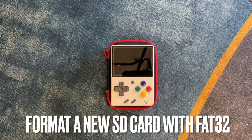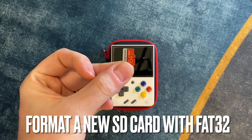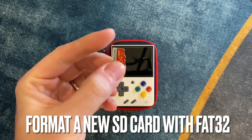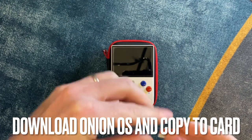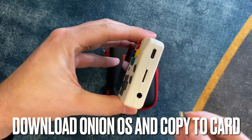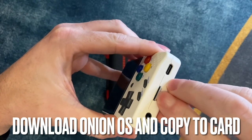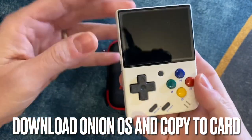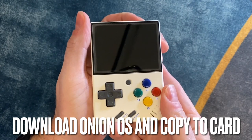With that out of the way, you'll want to format a new micro SD card with FAT32. If it's bigger than 32 gigabytes, you may need to use something like Rufus, which I'll link in the description. Then at your computer, download Onion OS — also linked in the description — unzip it, copy all the files including the hidden files onto this new micro SD card, put it in the Miu Mini, and turn it on.